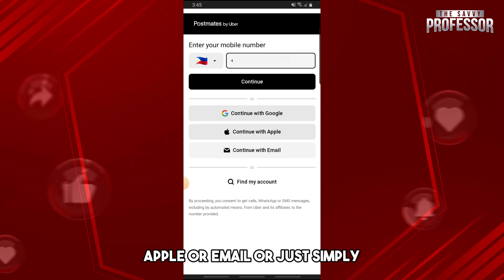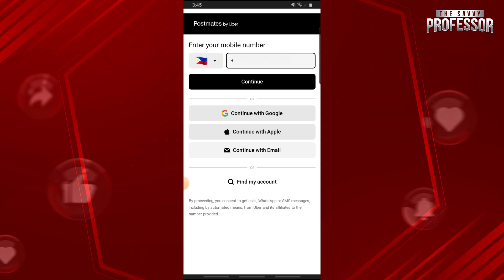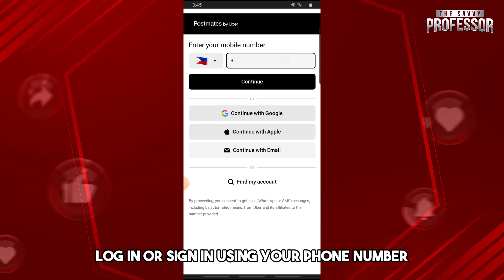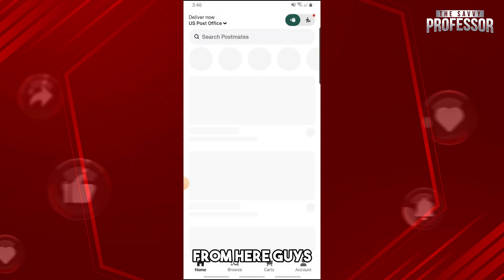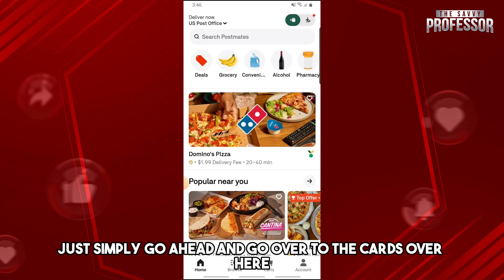From here, just sign into your account. You can either sign in using your Google, Apple, or email, or just simply log in using your phone number. Just sign in and enter your account.